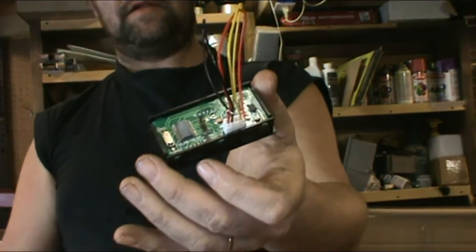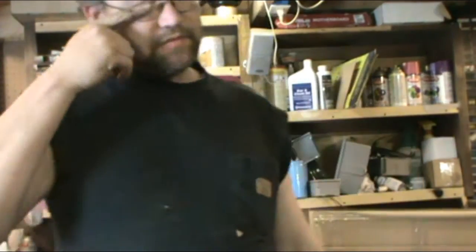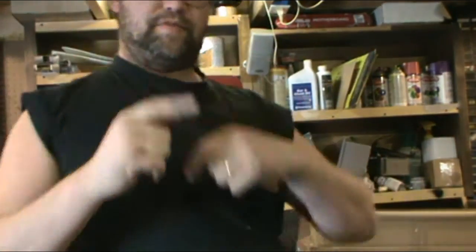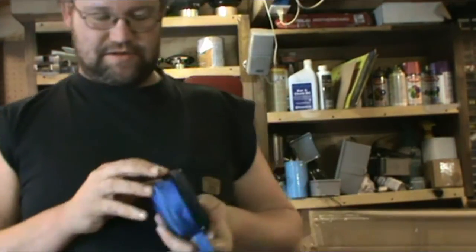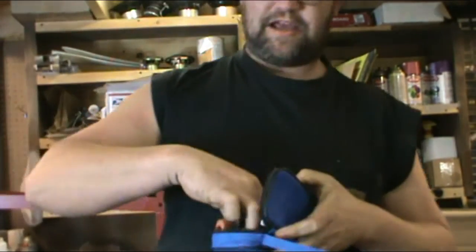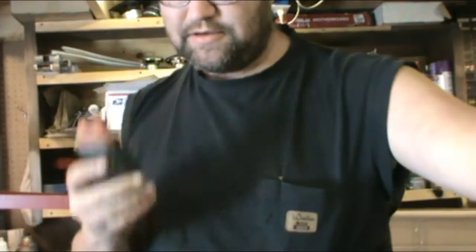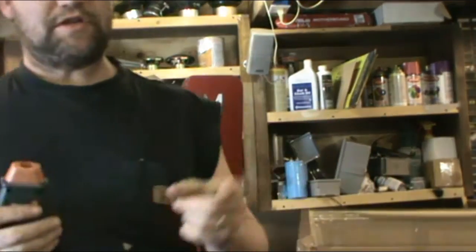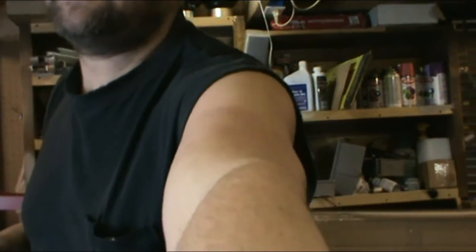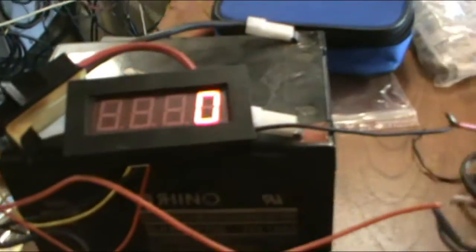Alright YouTube, we're back. Let me grab another meter here real quick. Alright, now we've got two meters here — we're going to check the accuracy of both of them. I've got the motor running. This is the same motor you saw me play with earlier. We're going to see if this gauge is correct. Let me get you flipped around so I can see you. There's the little gauge — right now it's showing zero.